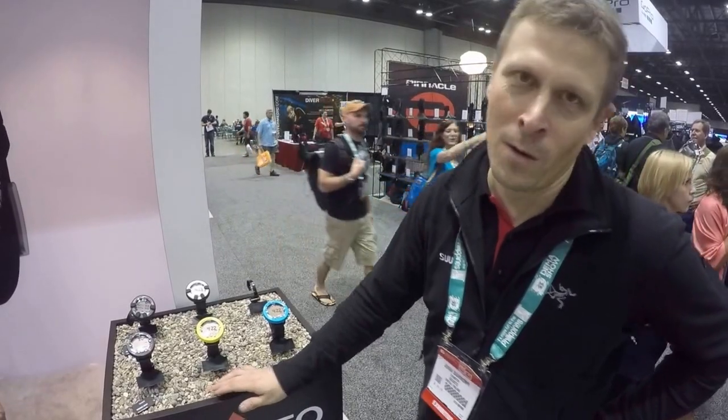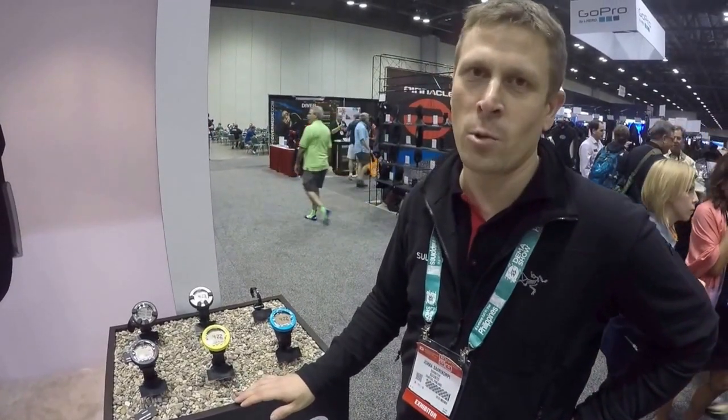Hello, my name is Jukka Saarikorpi. I'm the product manager from Suunto, and we are here with DeepGlue talking about the ZOOP Novo, the new recreational dive computer from Suunto.